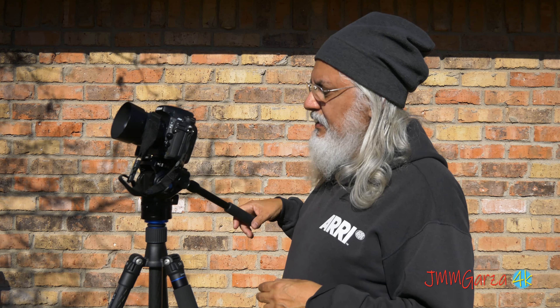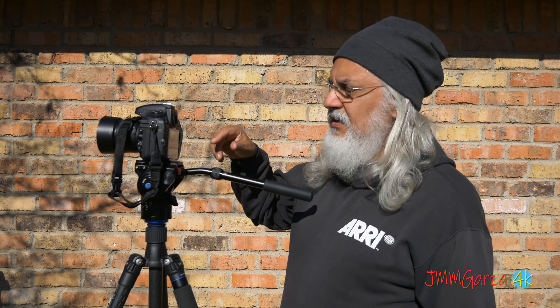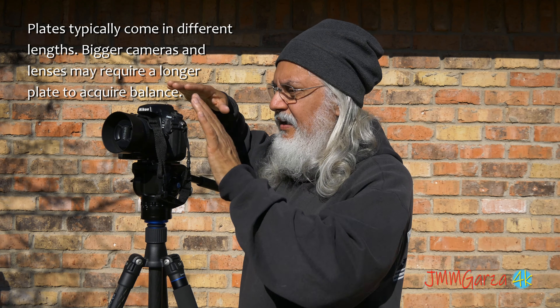So let's talk about this setup. I have my carbon fiber legs and my Sirui fluid head. It's a very nice fluid head. I have it currently balanced. I moved this plate back and forth until I got a nice equilibrium. It's balanced this way and that way. So that's the first thing you do with these tripods — move the plate back and forth until you get it nice.